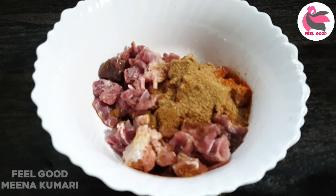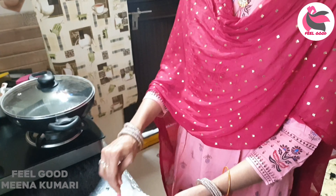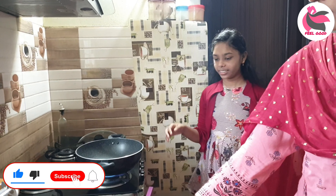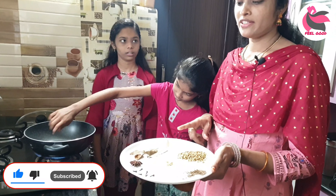This recipe is on our channel. I am going to show you a little bit on Sunday. I am doing the marinade and I am going to make chicken. I am going to make a good dish.